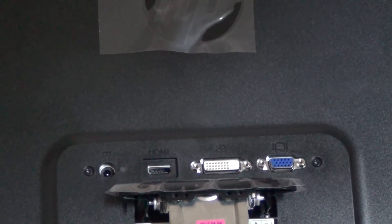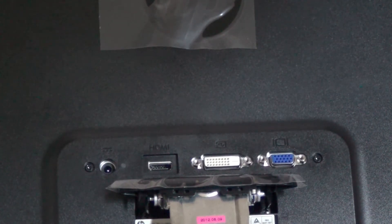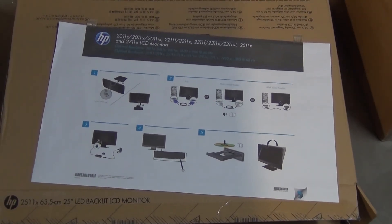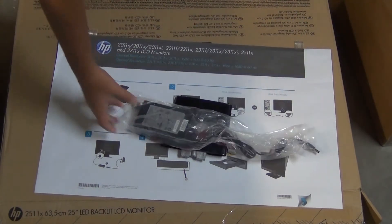There are the ports. On the far left is the power adapter, then HDMI, DVI, and VGA. There's a setup poster right there.